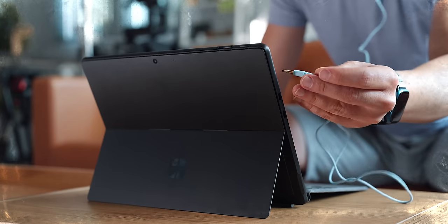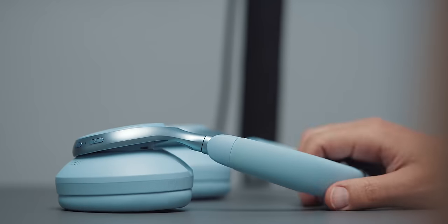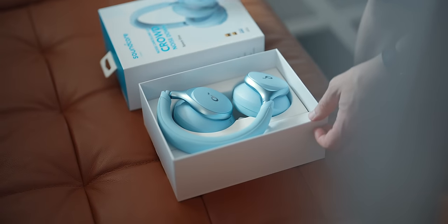I know for a fact that older models of the Surface used to feature a 3.5mm headphone jack, but not this latest model. This is a bit sad, but I would pick wireless headphones any day anyway.